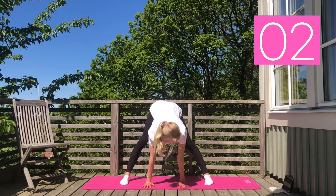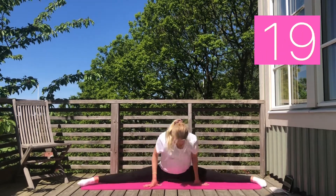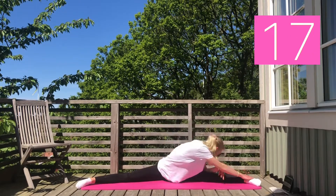From here we are going into a straddle and repeating the same three steps as we did in the last stretch. So first of all, reach to your right side.